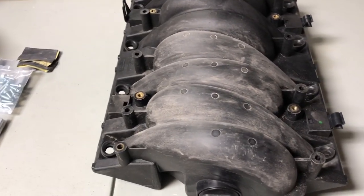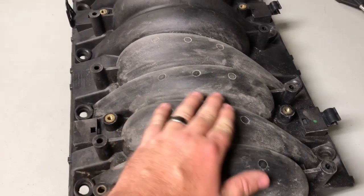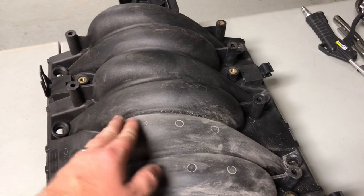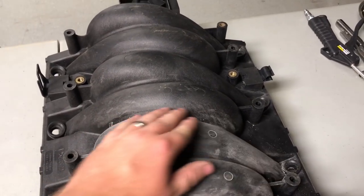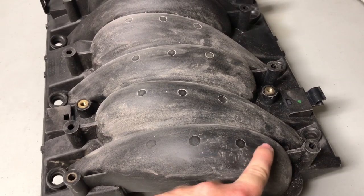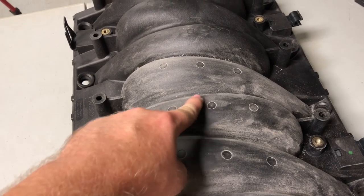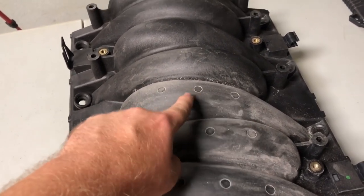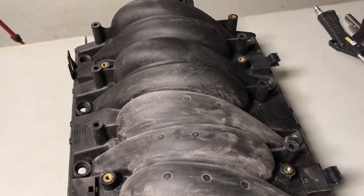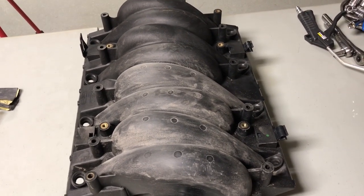I'm about halfway through my first pass and I can already feel quite a difference between the bare and the lightly sanded areas — it's a big difference. You can still see the little dimples a bit, so I need to go back and smooth those out a little more. I might not be able to get them perfect but once it's painted you probably won't see much of them anyway.